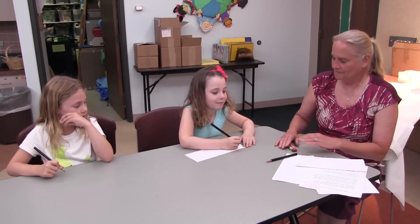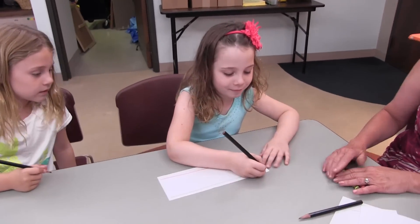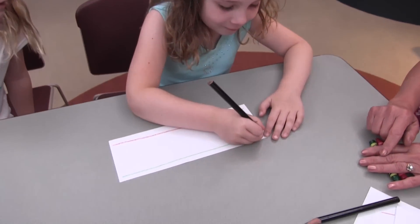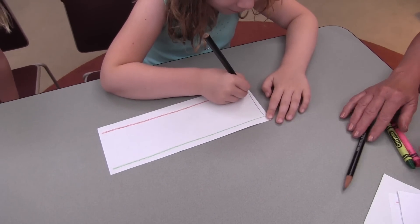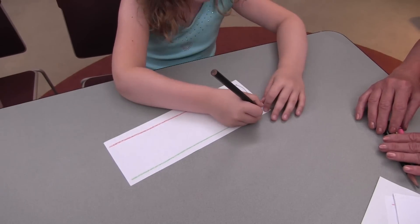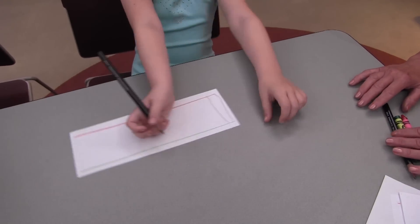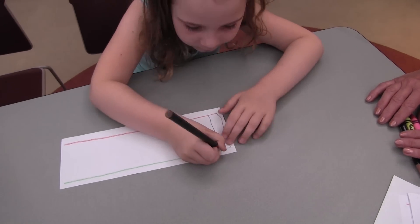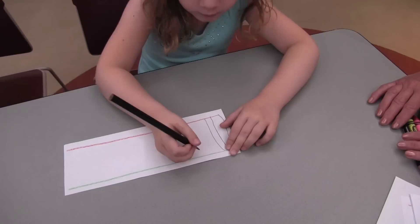Rosie is going to show you the first basic stroke: the vertical line. Put the green line at the top, the red line on the bottom, and the child will just make vertical lines from top to bottom. It's important that these vertical lines always go top to bottom — green line to red line.